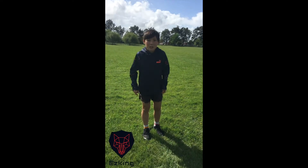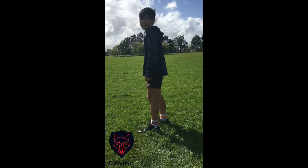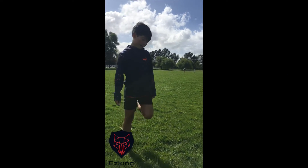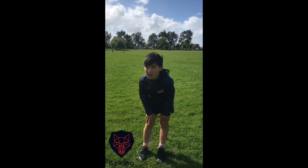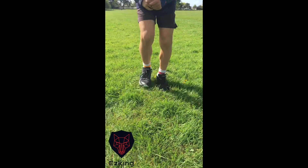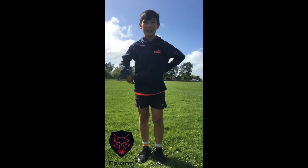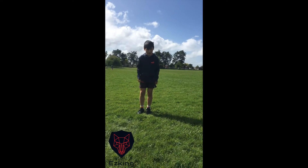Next we'll do bum kicks - let's go 10 seconds, it is a bit harder. Then we'll do pitter patter - pick your feet up quickly. We'll start with 10 seconds and if you want to do more, pause the video and carry on. If you can't, just try to do as much as you can. Ready?